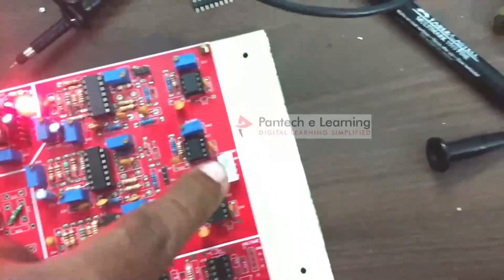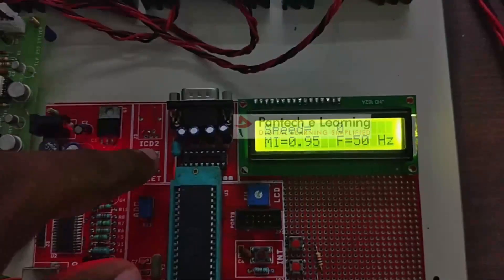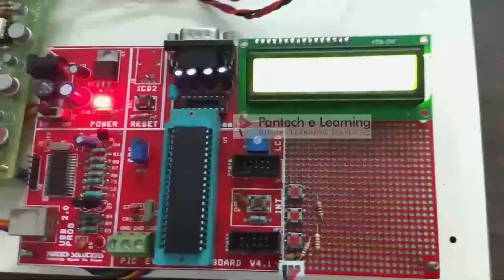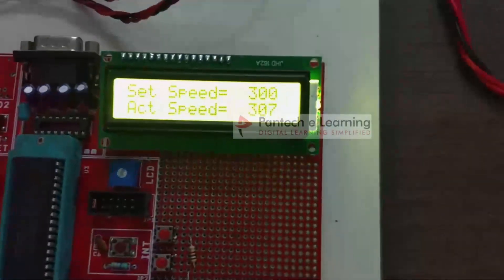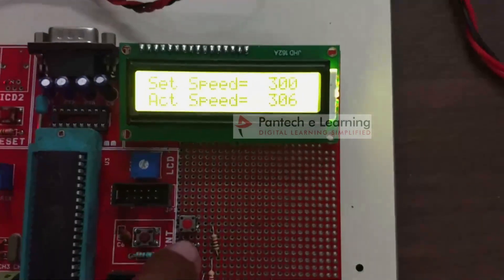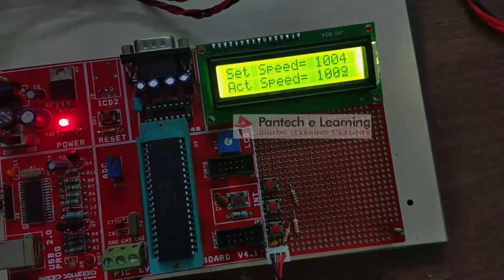We can now measure the current at the point connected for phase B. Now for closed loop — first reduce the input voltage and reset using the key. Pressing the second key and entering KP and KI values, the default set point is 300 RPM and the motor starts rotating at the set point. This is the closed loop — the actual speed is maintained constant at the set point. I'm now increasing the set speed, and the motor automatically settles at the new set speed. I have now set 1000 RPM and it is running at 1000 RPM.